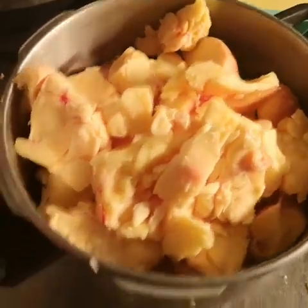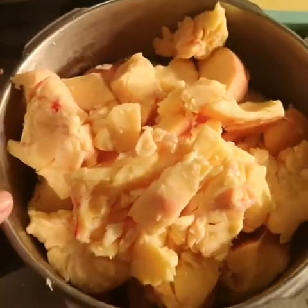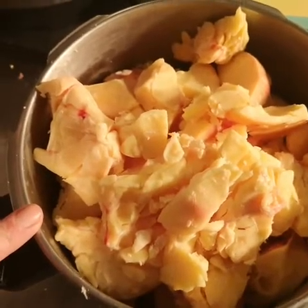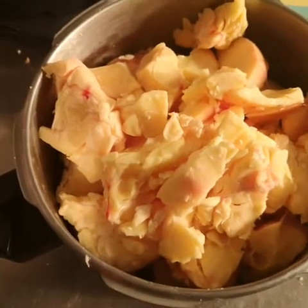The pan is full. We need a good heavy-bottomed pan and this is going to take a number of hours on a very slow heat — possibly on the top of the Rayburn or the fire. So let's put a cup full of water in there now.